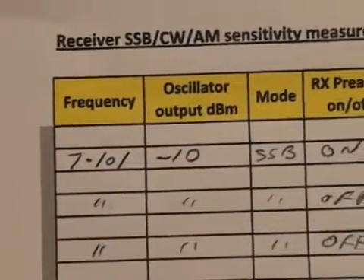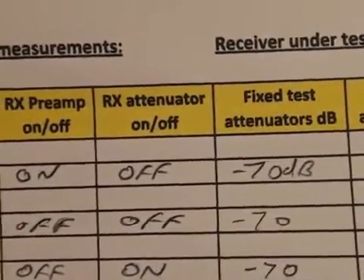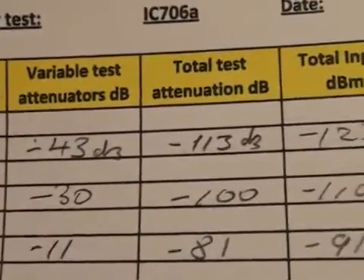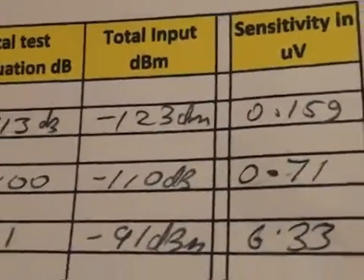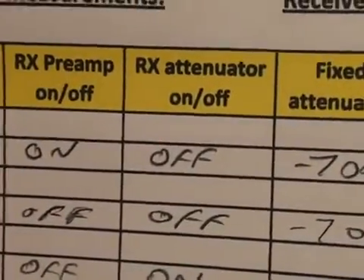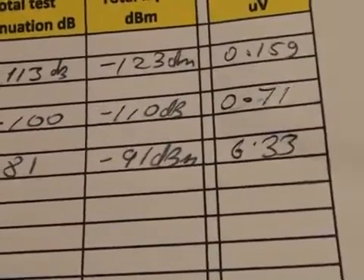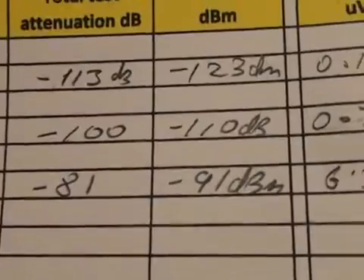Frequency 7.1 MHz, oscillator output minus 10 dBm, single sideband, receiver preamp on for maximum sensitivity, receiver attenuator switched off. Fixed attenuation was minus 70 dB, variable attenuation was minus 43 dB, and the total signal entering the receiver was minus 123 dBm, or 0.15 of a microvolt — very close to specification. With the preamplifier switched off, sensitivity fell to 0.71 of a microvolt. With both the RF attenuator and preamp off, sensitivity fell further to 6.33 of a microvolt — about 19 dB worse. With the preamp on, there was an improvement of around 13 dB.